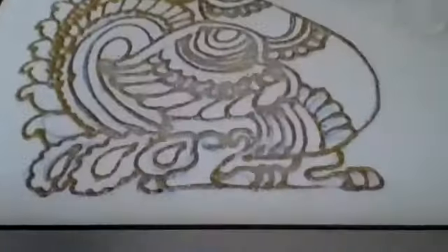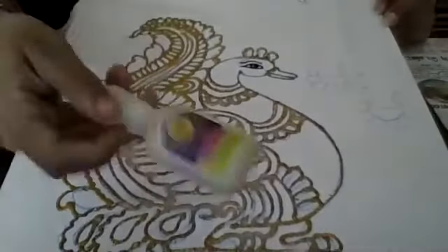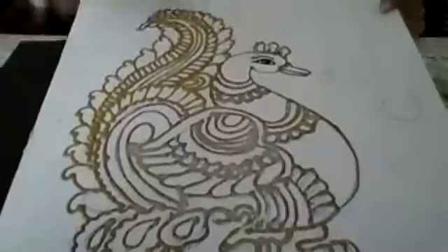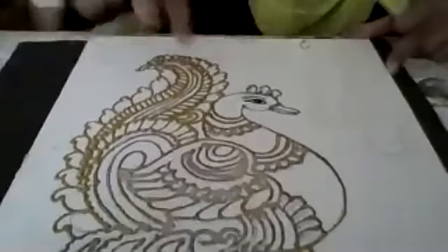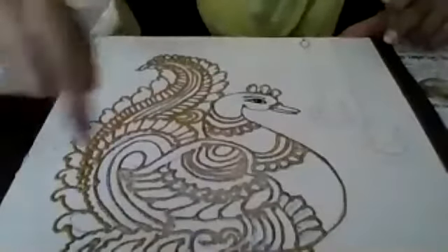Shall we start with the work? This is what I have done. I took 3D gold outliner and made the outlining after tracing. I thought putting the whole outline in the class would take the full session. So to avoid that, the preliminary work — taking the trace and then putting the outline over it — I have already done.